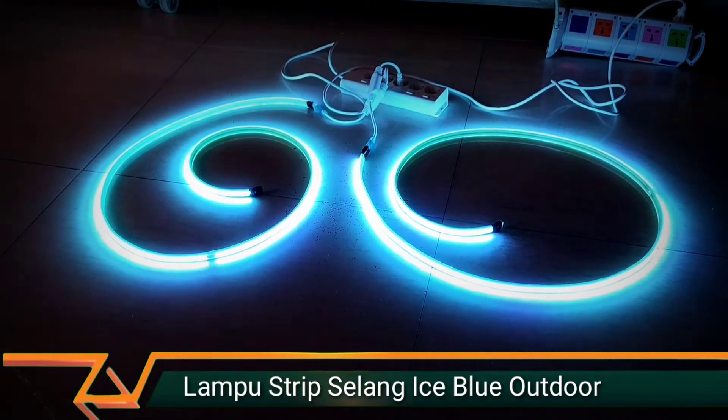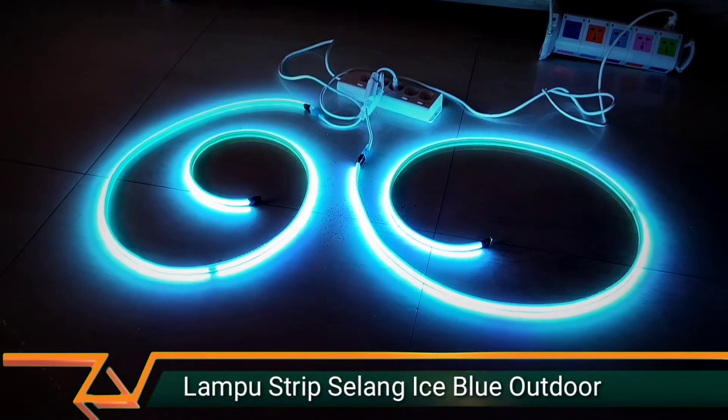Okay, ini sudah 2 meter. Ada 2 unit, ice blue biru.